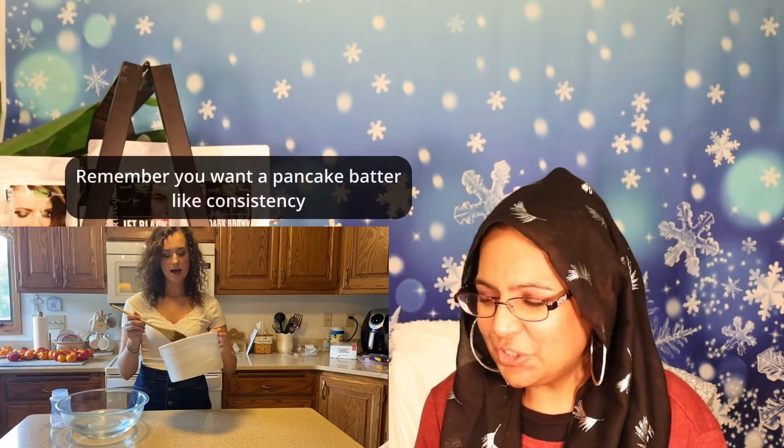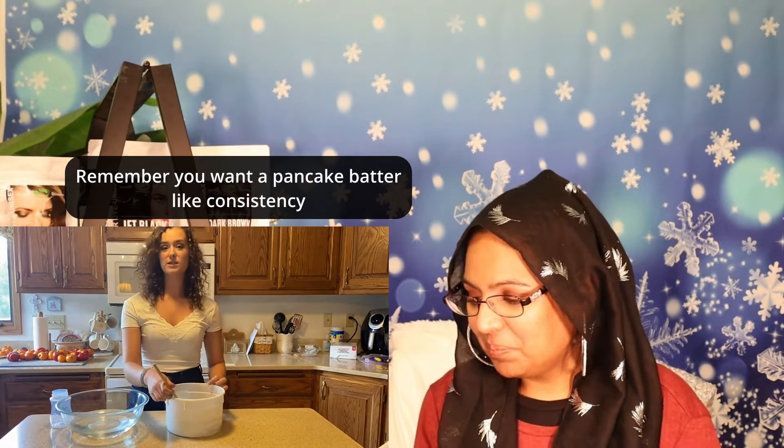It has a yogurt-like consistency and it smells kind of funky. It's important to not use anything metal, so I'm using a wooden spoon and an ice cream bucket — mostly the ice cream bucket so I don't have to worry about clean up.